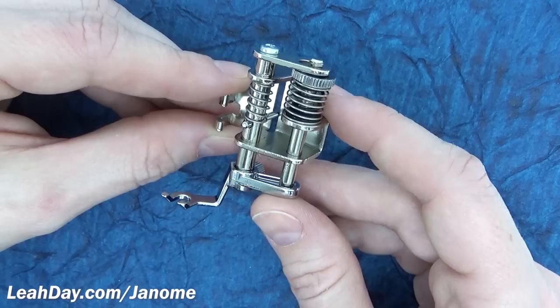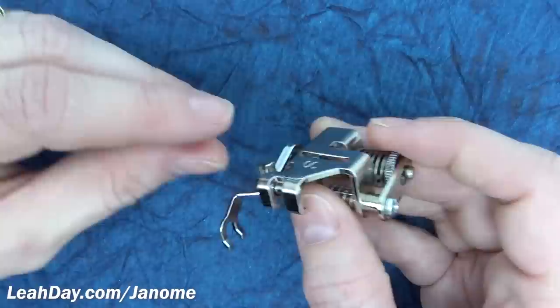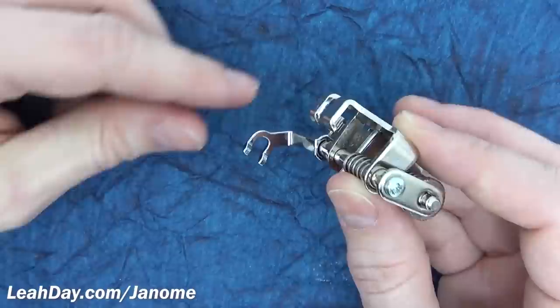This is the convertible darning foot made by Janome. This particular one is compatible with my Janome 1600, but you can also find it available for high shank and low shank machines. The way it is convertible is this base on the bottom — you can unscrew it and change it out for other bases, so you convert to different types of darning feet.